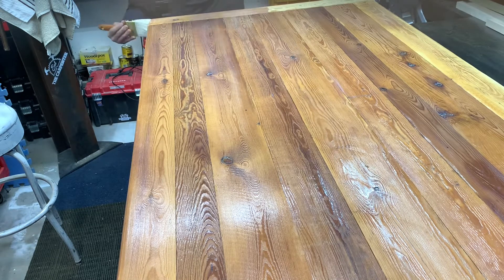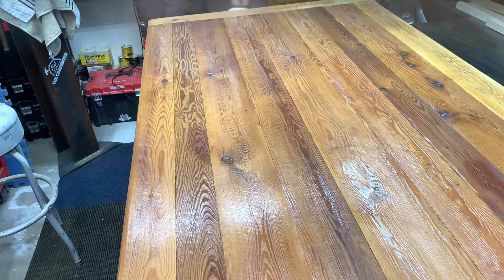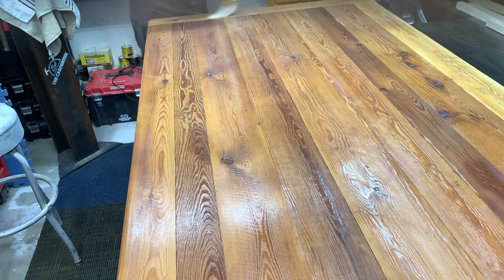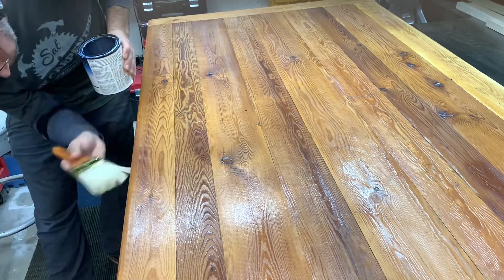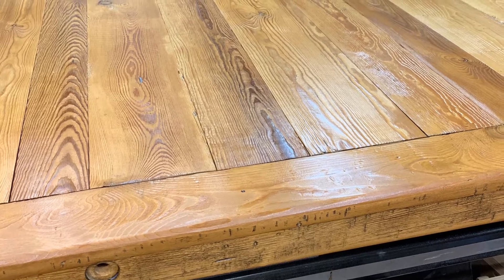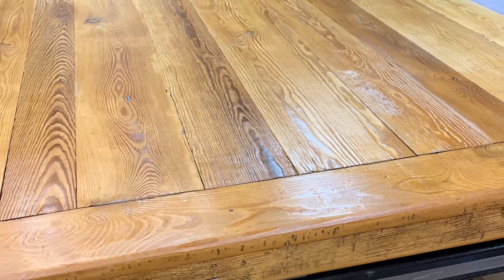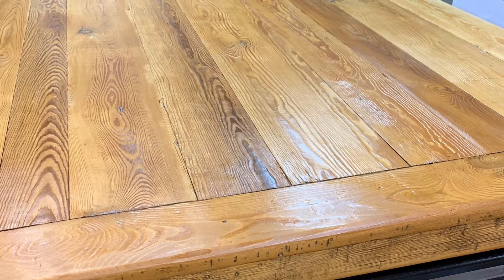What do you guys think of the color change? Do you like it? I tried my best using a water-based product; I tried a couple of oil samples and they were much darker than this even turned out in the end. Curious to hear everybody's opinion — please let me know in the comments. This was it after four coats, with the final two coats being satin. You can see it still has a little bit of a sheen, but overall it's not too bad.